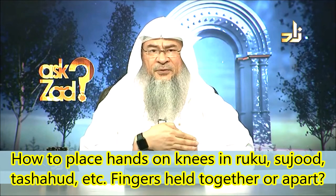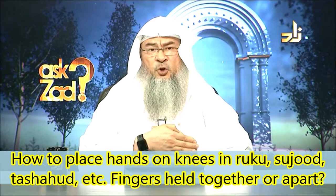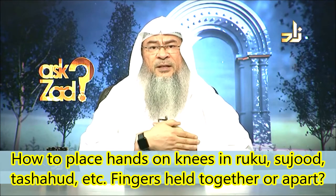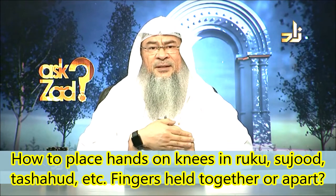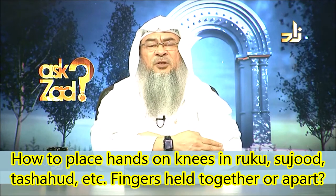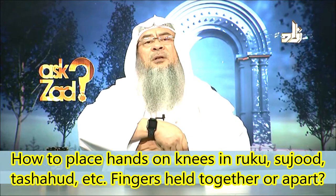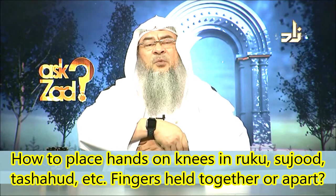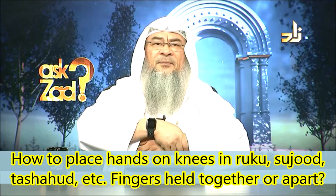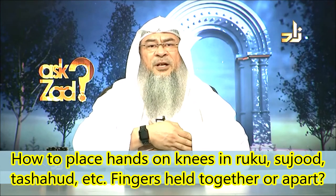You put the right hand on the left on your chest, as per the hadith of Wail ibn Hujr. So either you place the right on the left like this — it does not go beyond your arm as some people do, which is not right — or you hold your left wrist with your right hand. This is one of the ways of placing it on the chest.